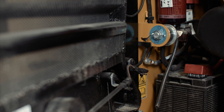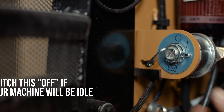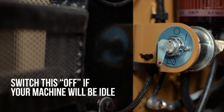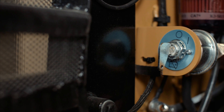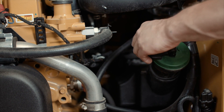This is the battery disconnect switch. If your machine is equipped with one, it is generally located in this area. Manually disconnecting the battery is helpful as an anti-theft device or if the machine will sit idle for an extended period of time.